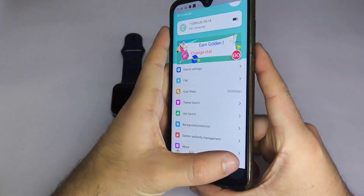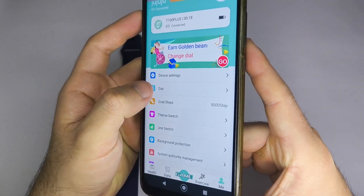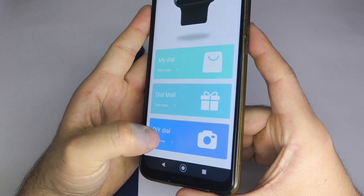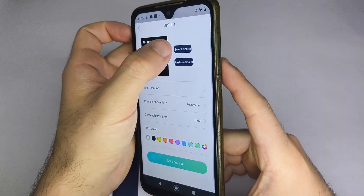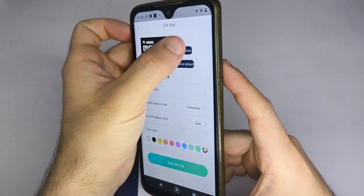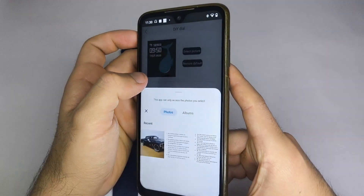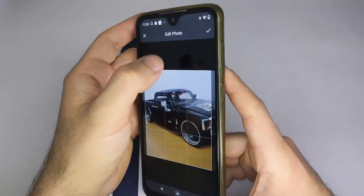In the app, return to the main menu under Me. Here, select Watch Face or something similar to set a custom image from your phone's gallery as your watch face. Choose Custom Watch Face, then select Image, choose the photo you want, and wait about 2 minutes for it to install. That's it! Your custom image is now on your watch.